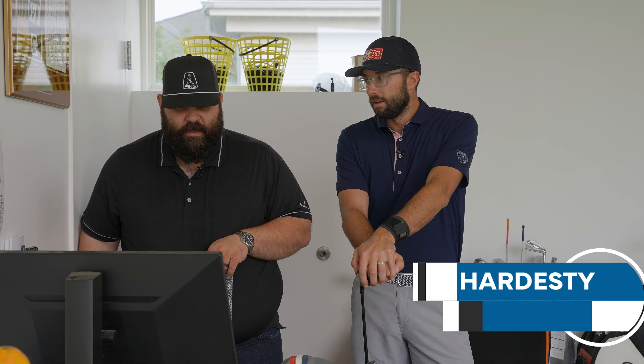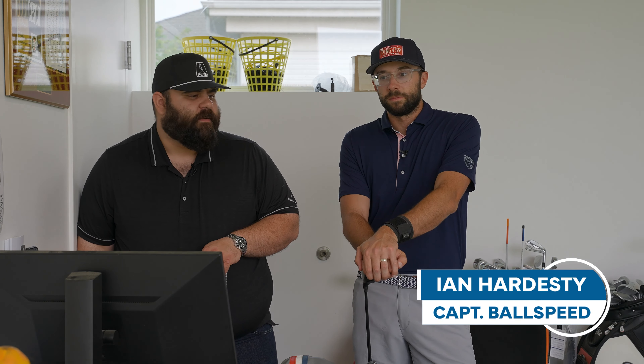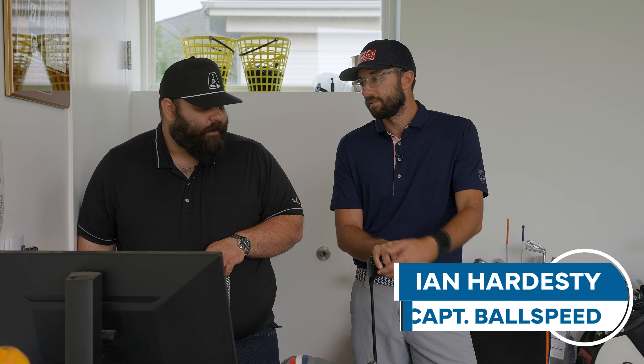Thank you for tuning in to another episode of WGC Fits. Today we're going to do another quick shaft review. I'm going to talk about some of the Ventus stuff that I like. Ian's going to talk about some of the 1K stuff that he likes. Start her off, Captain Ball Speed.